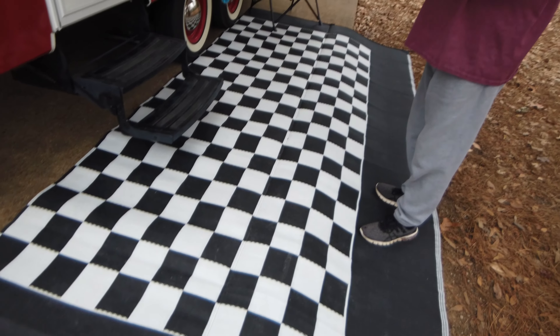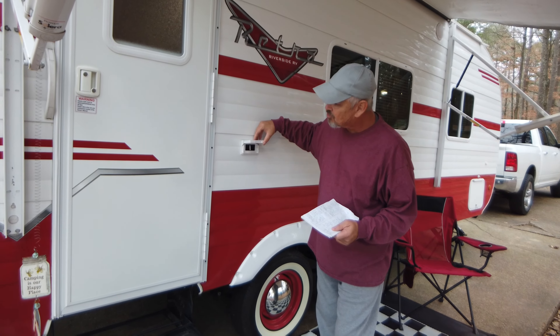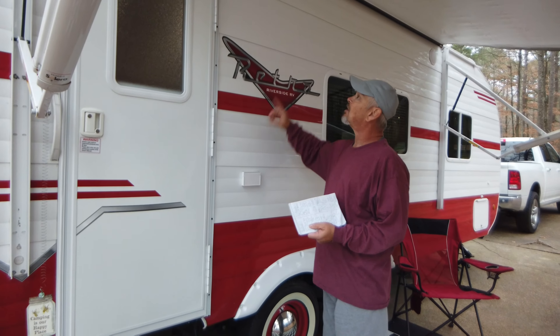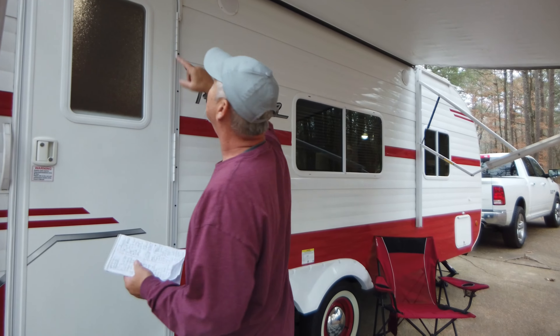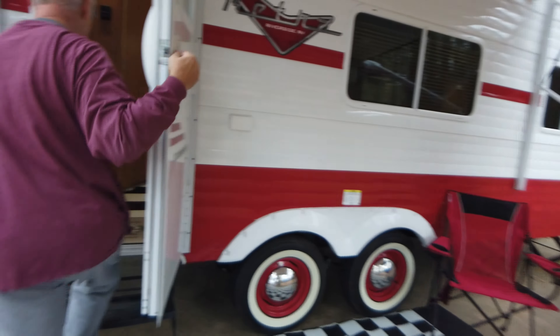This mat is very valuable — it keeps dirt from being tracked into our camper. It's actually three sections, and this is two sections wide. We adjust it to every camping spot we visit. There's also an exterior plug-in on the outside that we haven't used yet, but it would be perfect for stringing lights or running outdoor speakers. The awning is really cool too.